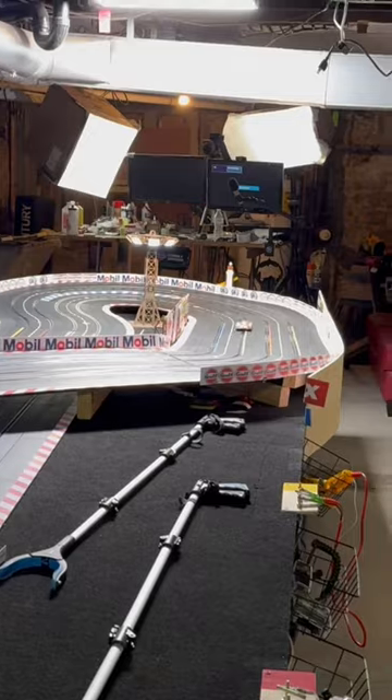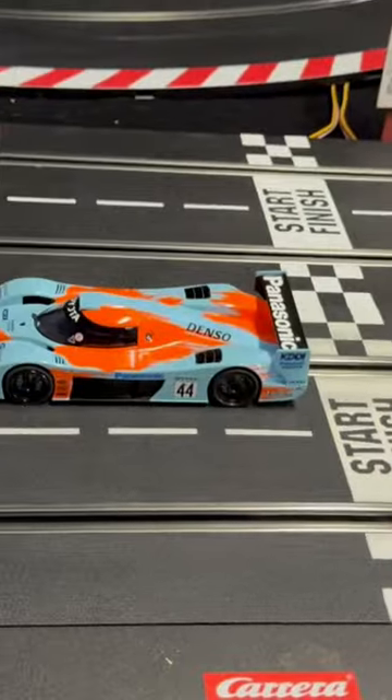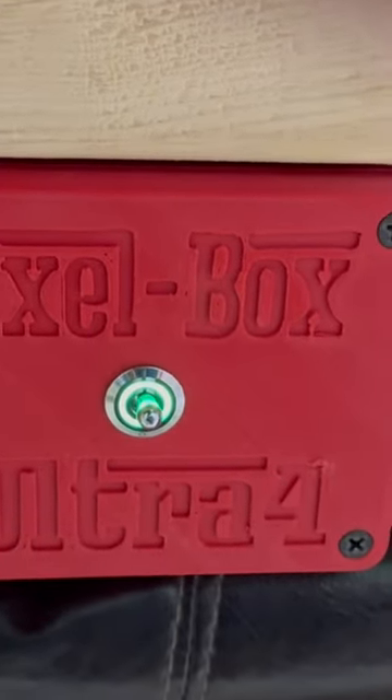Guys, it couldn't be any easier, really. Alex did an awesome job, knocked it out of the park. If you're interested in this box, I've got a review coming — a full installation video on the Axlebox. Check it out. Go to their Facebook page. Video coming soon.